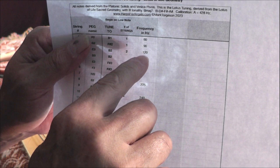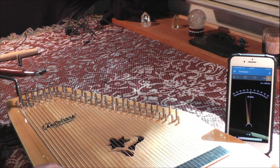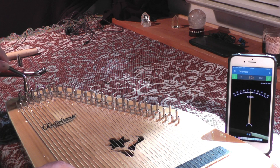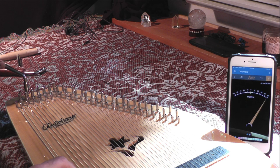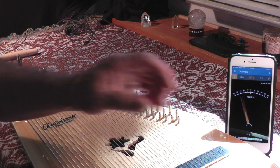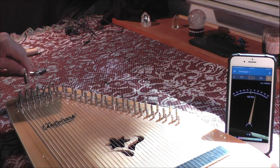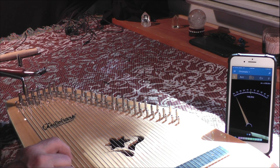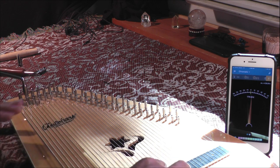We have 60 and 90, and the next one is going to be 120 — that will be a B2, and that's the third string. So I move my tuning mechanism to this one, and we're looking for 120. Looks like it's about 116. This particular tuning calls for two strings to be 120, so we're going to do the next string at 120 as well. And that's 116. There we go. So we have the first four strings tuned.